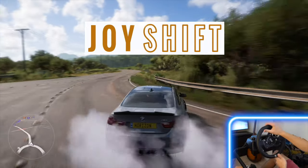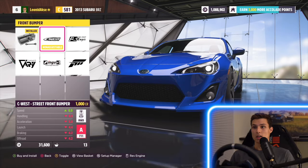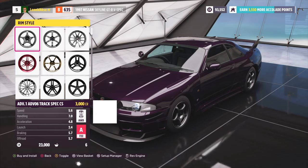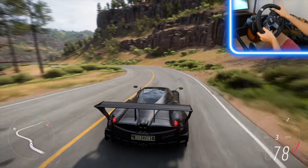My name is Nikolai and this is Joy Shift. I like to film and build cool cars in Forza Horizon 5. If you're new here, consider subscribing and hitting the bell icon so you can always be the first to watch new videos. We're going to learn a whole lot about cars, customize them, drive them, and just have a lot of fun with them.